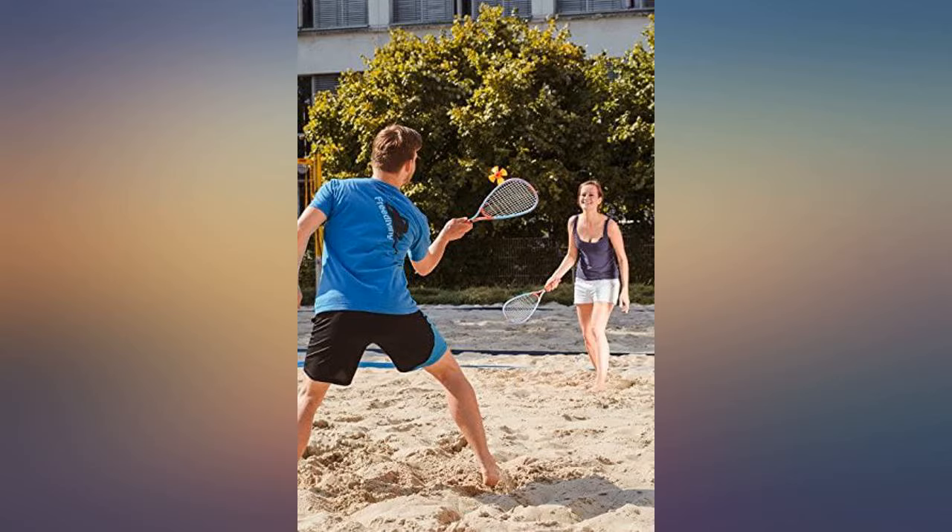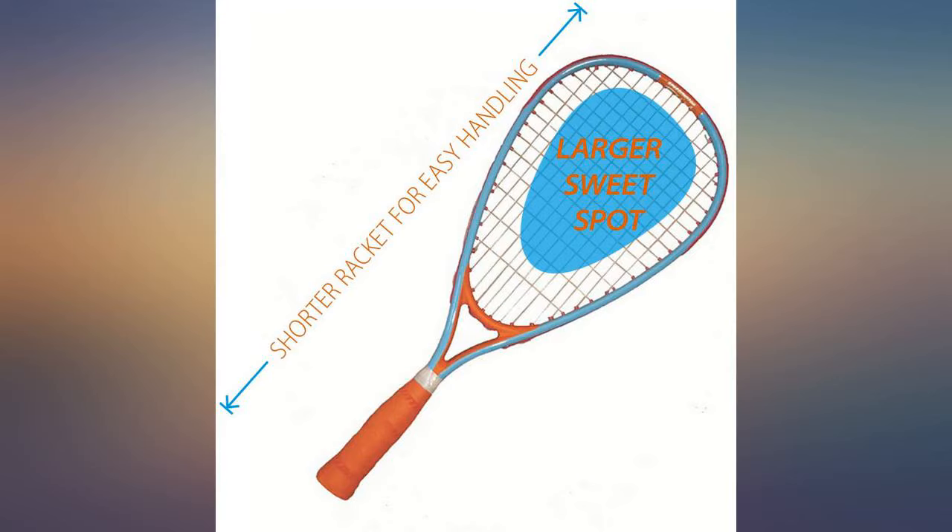Gave 4 stars because we didn't realize the rackets were child size, so we had to order a second pair of rackets for the adults.